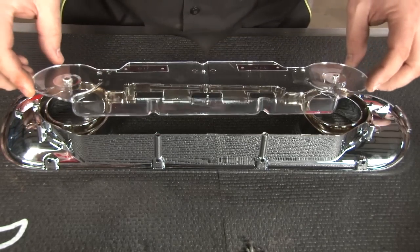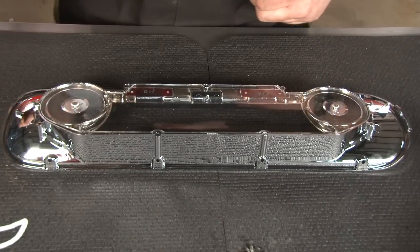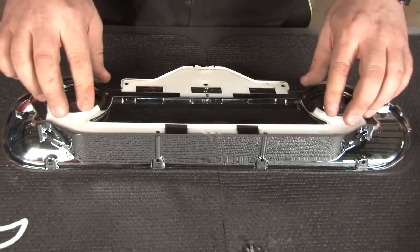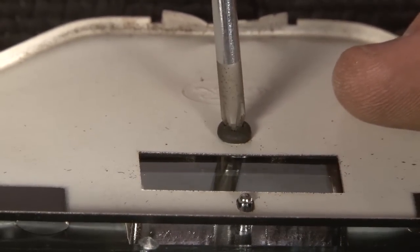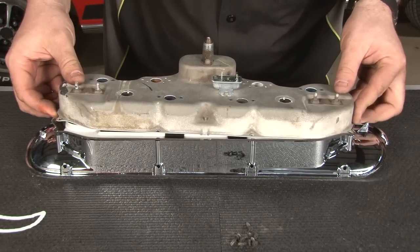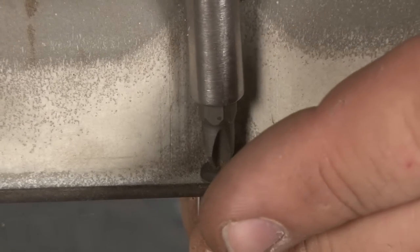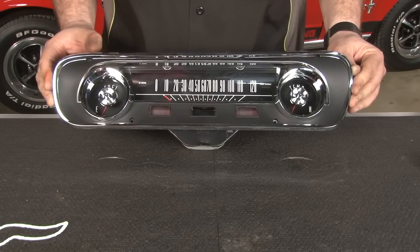We're going to install our new lens in the bezel. Get it over the two mounting tabs and grab your retainer plate — there are tabs on the outside for that. Reinstall the single screw that holds the plate to the lens. Now we're going to reinstall the cluster to our new bezel and lens, just lining up all the tabs. Any time you're screwing into plastic, just make sure you don't over-tighten — just get them snug. And our cluster is ready for reassembly.